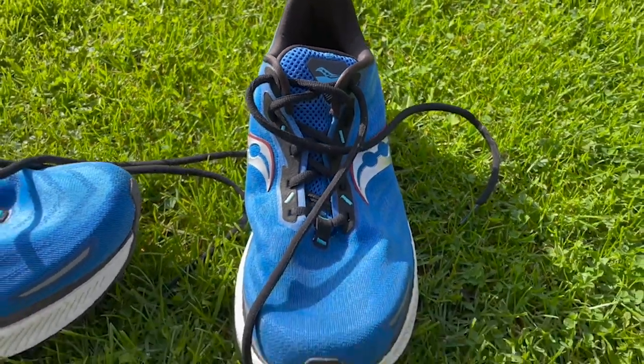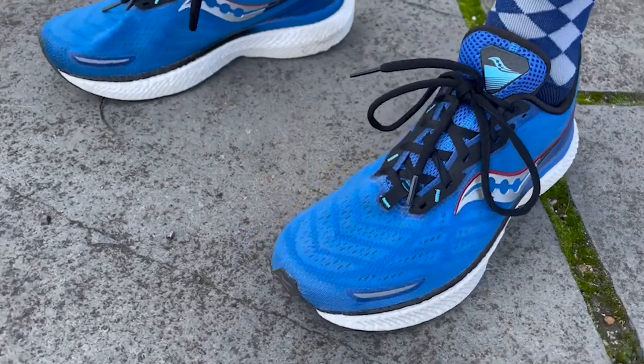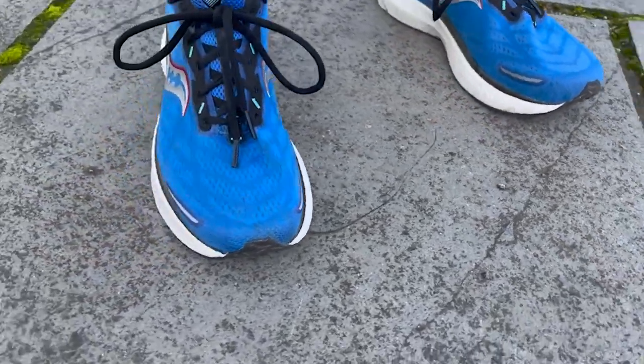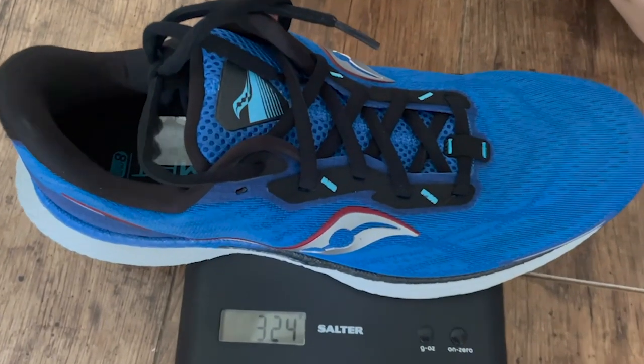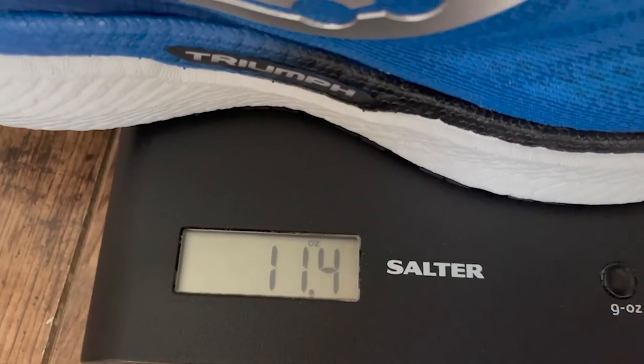I've been quite a long-term fan of the Triumph, particularly the versions with the Everun foam — really comfortable, easy to use shoes, but still with a nice amount of pop for faster stuff. I actually set a couple of early PBs in one of the early versions. Recently, with the move to the new foam, the last few versions have felt a bit more all-out cruiser-y, without as much pop. The Triumph 19 is about 20 grams lighter than the 18 in my size. I wasn't a huge fan of the 18, but I like the 19 a little bit more — it has got a bit more versatility. It's certainly still designed to be comfortable, but it's felt reasonably bouncy and responsive and fun to run in.